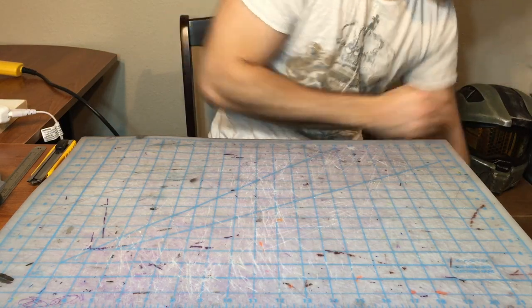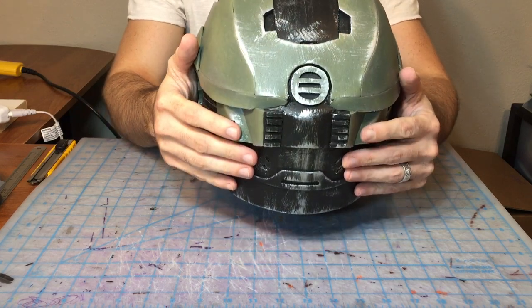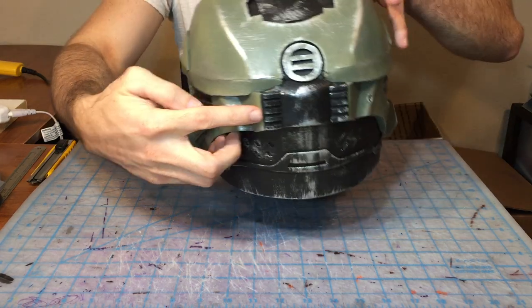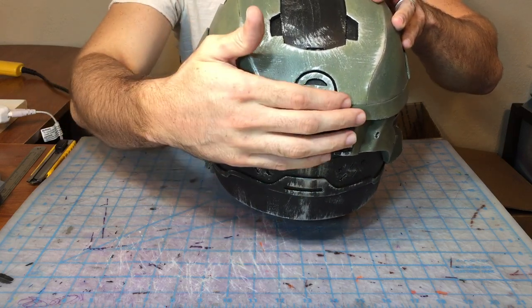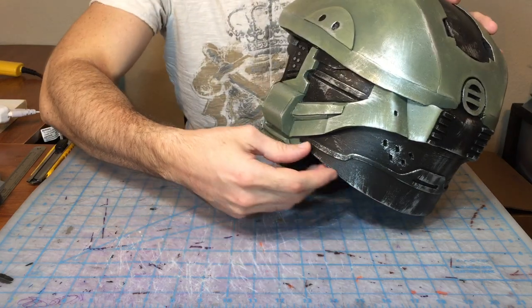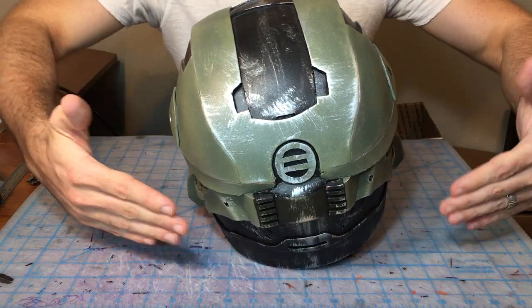The video today is going to be dealing with this section right there. Hopefully you can see that pretty well. Going to be this complex piece here. There's a lot going on with that one piece, and then this piece that tucks in right below it, which attaches into the back rear sections and helps to curve the whole helmet around.